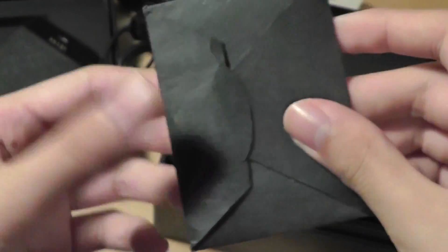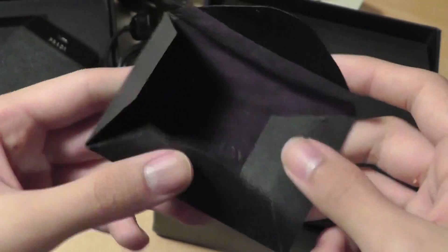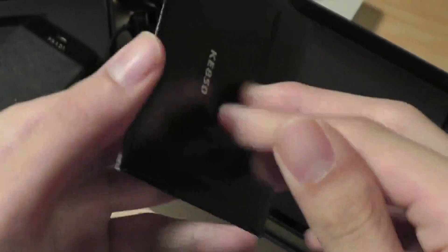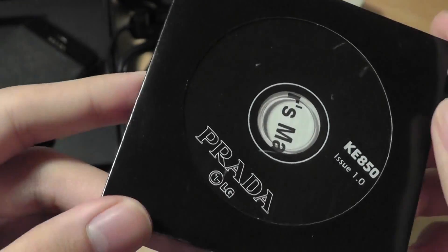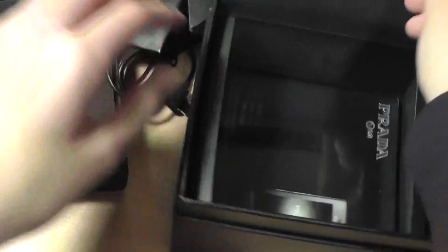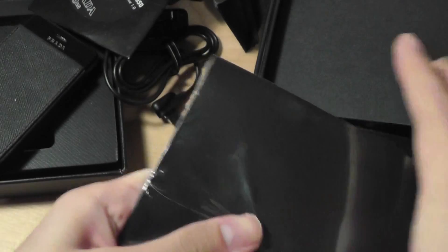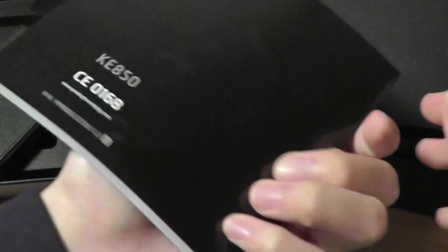There's also a Prada-branded microfiber cleaning cloth that you use to clean the screen with. Finally, there is a CD-ROM with more information — a user manual is installed on it. You can use it to install sync software with your PC or Mac, and it also includes a digital copy of the user's manual. There is also an actual hard copy of the user's manual in the box — let's rip that open. We can see it's printed in both English and Chinese.